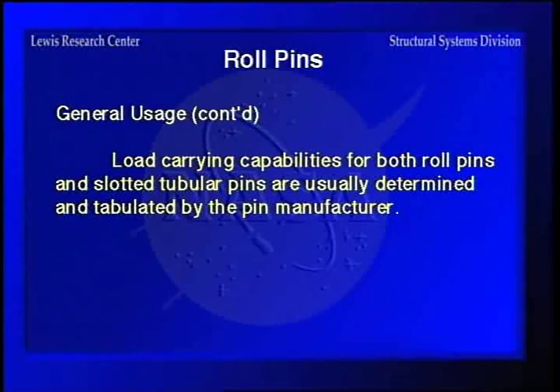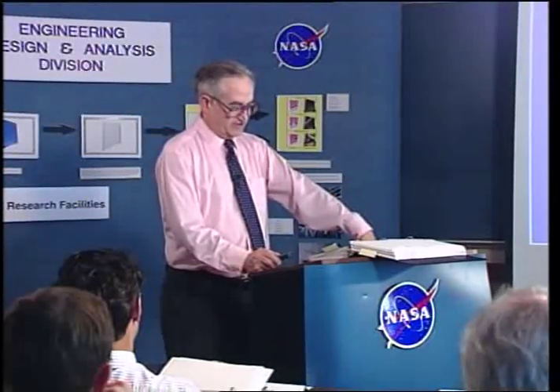That will conclude roll pins, and our next section when we come back will be on rivets.